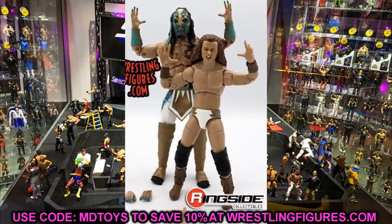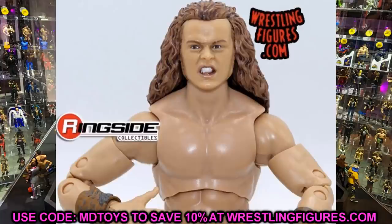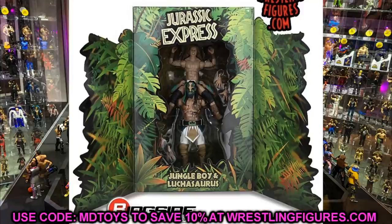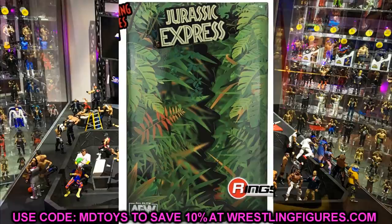I don't even know what pre-order number they're on already, but they've already sold a bunch. You may already be waiting a little bit, but hopefully you've got yours in. That pretty much does it for today's video — I just wanted to put this up as a reaction video because I knew you guys wanted to see it. Let me know what you think of Series 5 compared to the ringside exclusive 2-pack. I'd have to go 2-pack just because of the white gear.